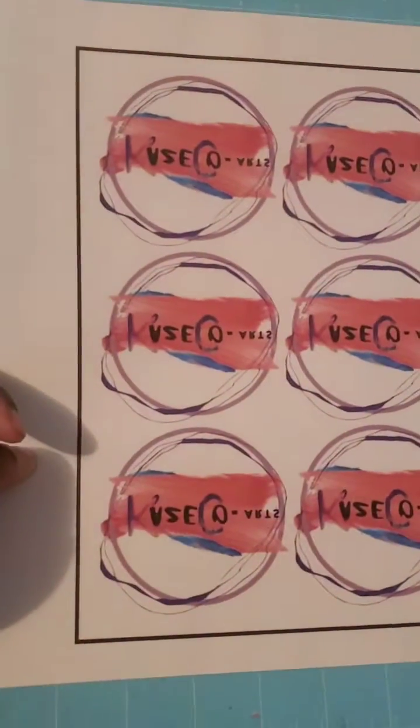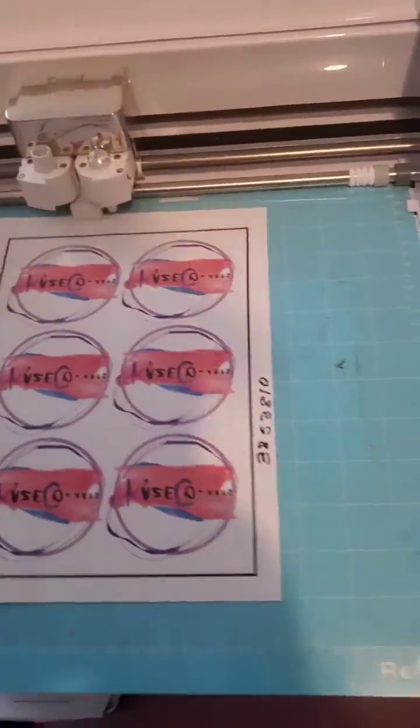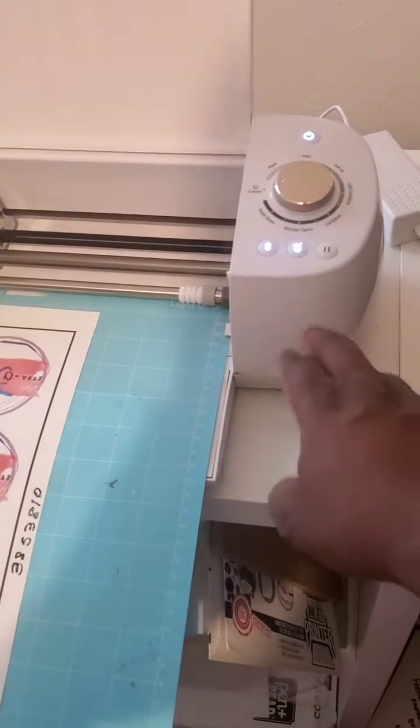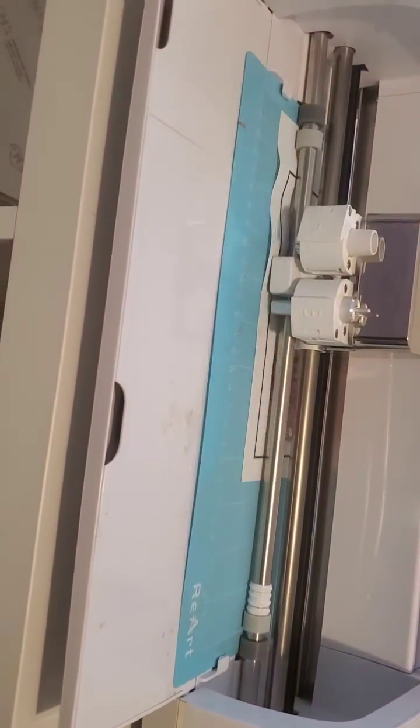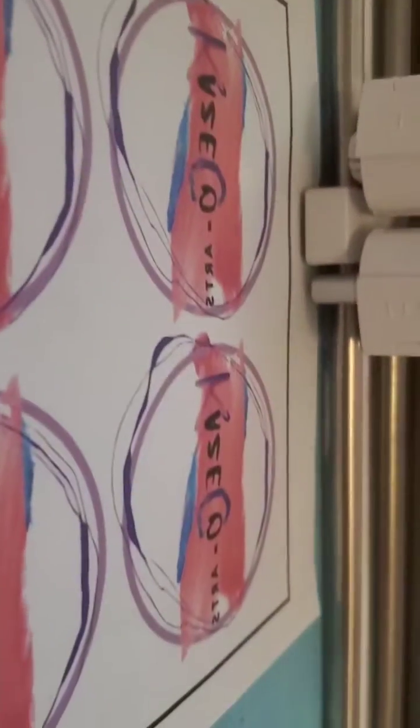We've already printed the cut — the lines are clearly thick. Load it into the machine and choose the form, which is copy paper. Load it and press the Cricut button. There's a light indicating it's trying to read the lines.